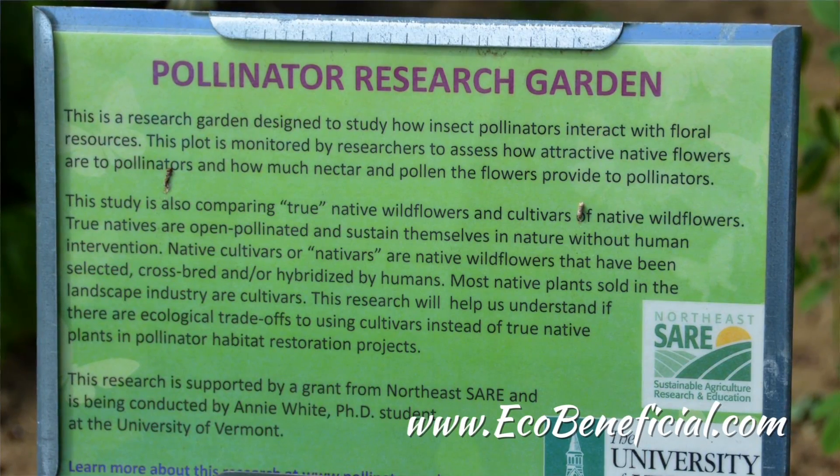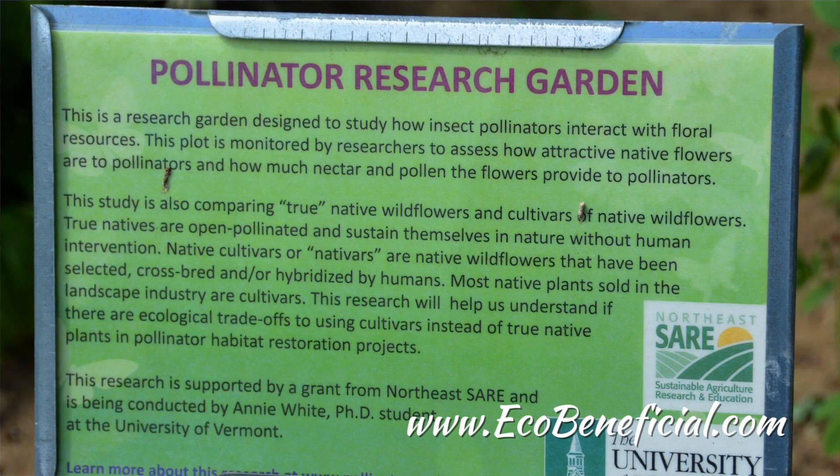That's one measurement — what's the other measurement you're taking? So another measurement is looking at the secretion rate, which is how quickly the flower would reproduce nectar once it's been extracted by a pollinator. That's very important as well because there may be a large quantity of nectar available, but once a pollinator comes, the plant isn't reproducing. Or it might be a small quantity of nectar, but the plant reproduces it very quickly.